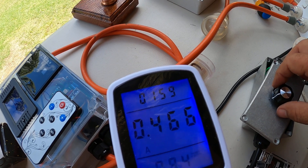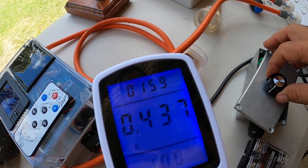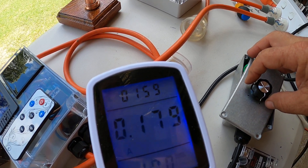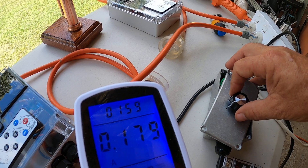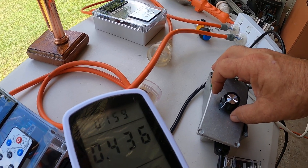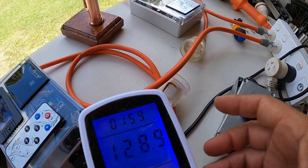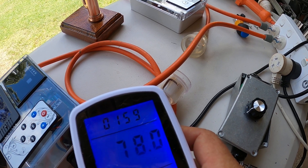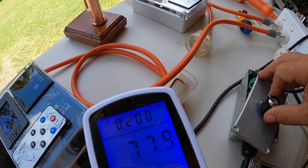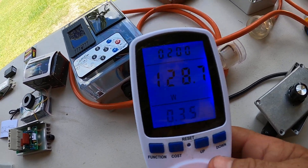A bit halfway down it's drawing 0.43 amps. Going all the way down you'll see the amp meter dropping all the way — the light is almost off. At about halfway it's drawing 78 watts at the moment.